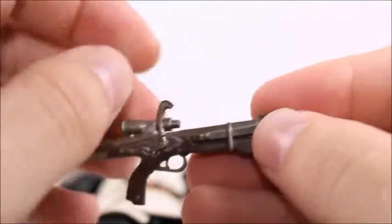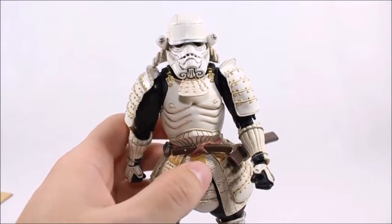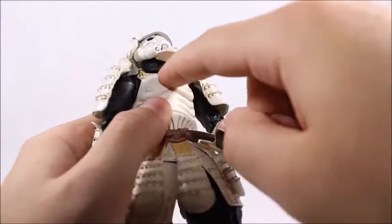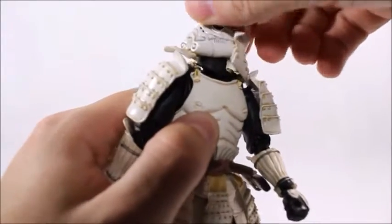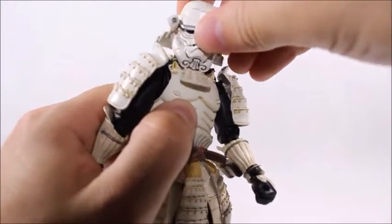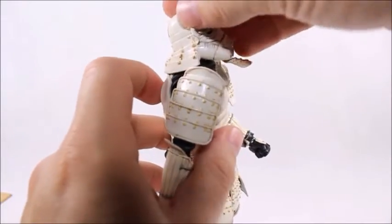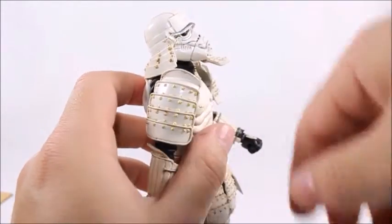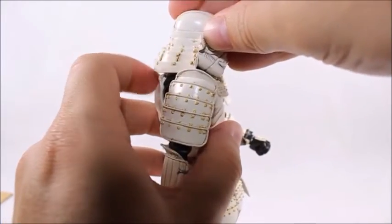This actually moves up and down. The articulation on this figure is just as good as the detail. Starting off with the head and moving down — looks like he's got a double ball joint, one on the bottom and one up further, so he can look both ways and look down, not as far as he can look back. I think it's really cool how they made the design so that he can look up a little further and this will kind of crunch down. I wouldn't force it too much — I'm afraid it might break — but that's a really cool feature.